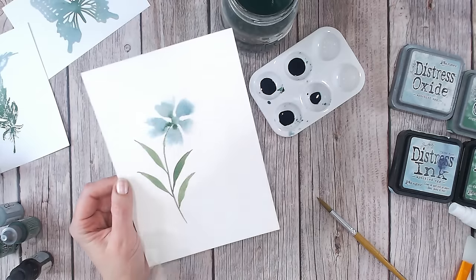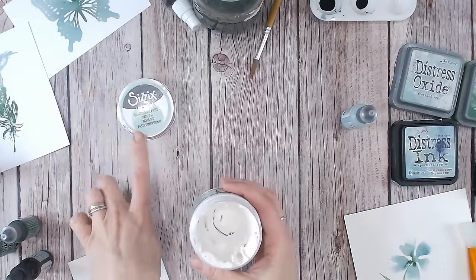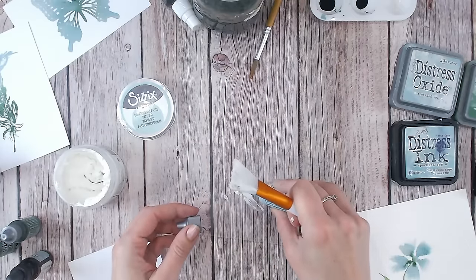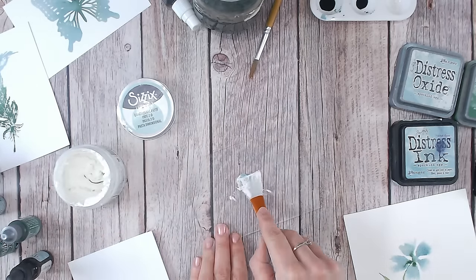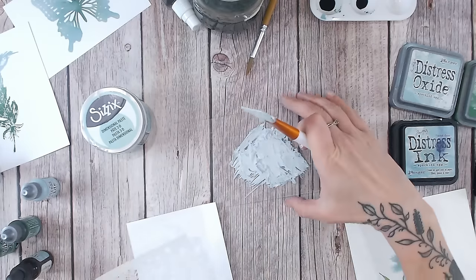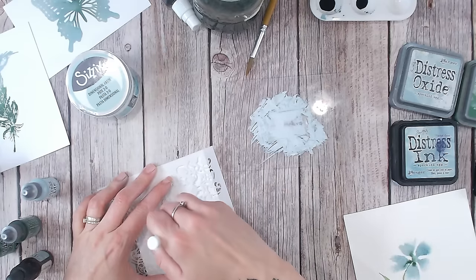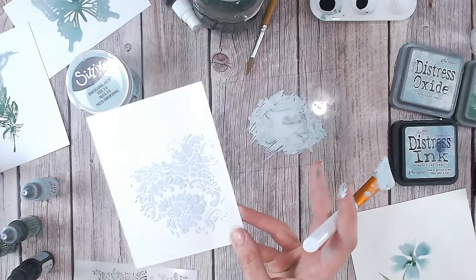You can also use your reinkers for colouring mediums such as this texture paste — this is dimensional paste from Sizzix. I'm just going to put a little bit onto my plate. I'm going to add a couple of drops of distress oxide speckled egg and just work that in until it's a nice creamy mix. Try this with different colour mixes if you want. Let's see what this looks like when it's stenciled — I'm going to use my silicon brush to stencil through here. And look at that — isn't that just beautiful? You've got your custom colour texture paste or medium.